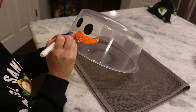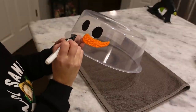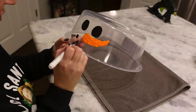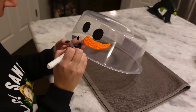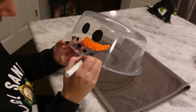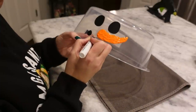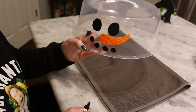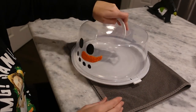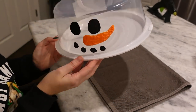While the nose continues to dry, now we're going to do our mouth. I'm just going to do small little circles and color them in as I go, just rounding them in a curve and spacing them out — I just want to have a cute happy little snowman. Now we're going to take the tray, the base of the cake carrier, and sit that down. Look how cute that already looks!